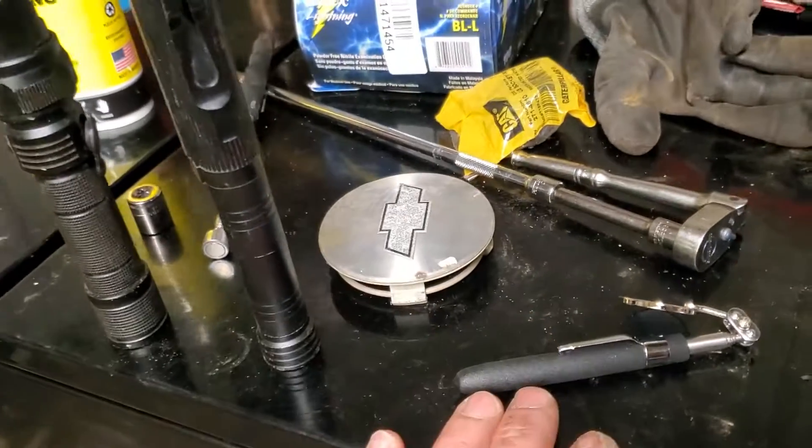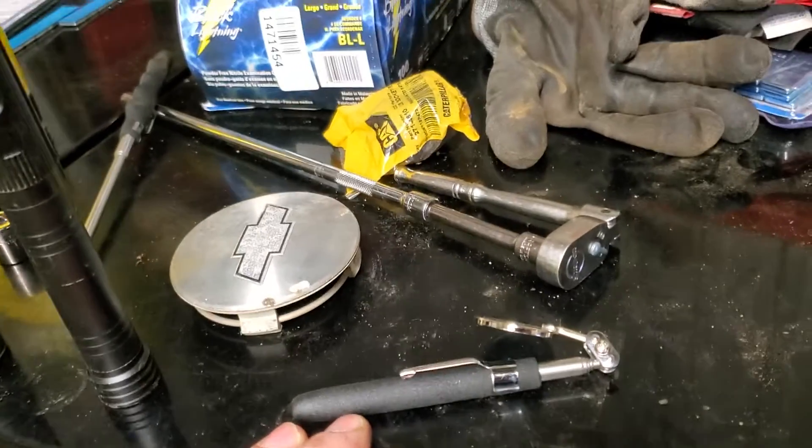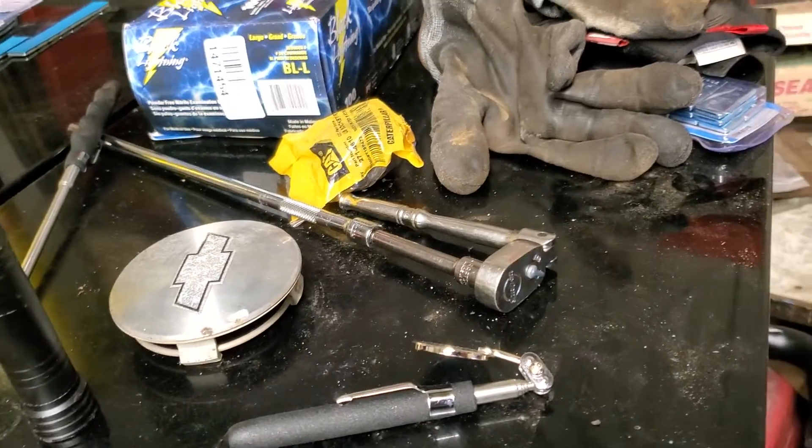Latex gloves — you guys should be using latex gloves. You can get them at Harbor Freight really cheap, or through work. Oil causes cancer, it's no joke. Hope you liked it.